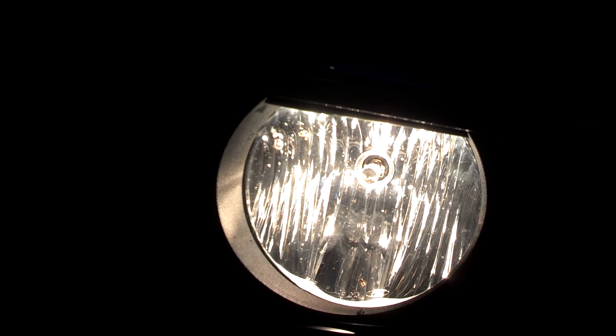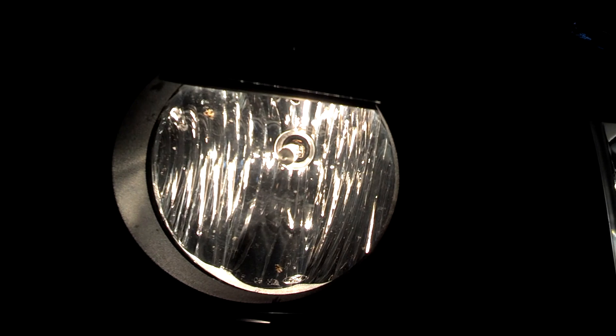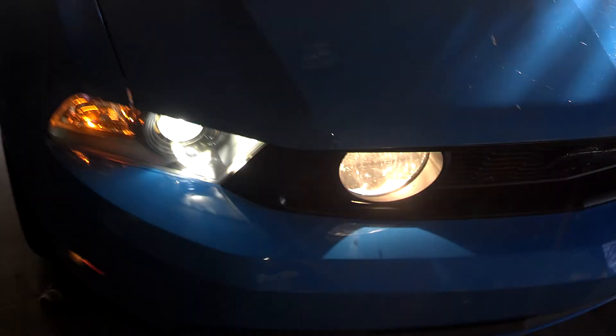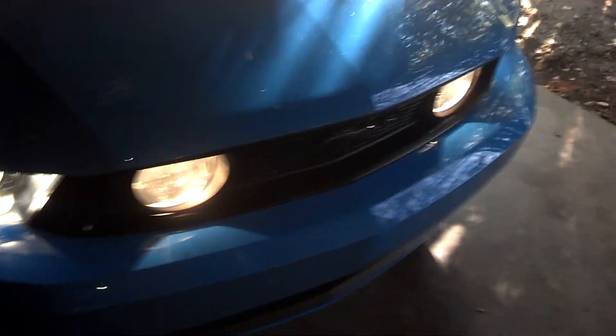All these fog lights cost somewhere around $40, just a little over $40 for these. I like them a lot better than the other ones. You can tell they're still a little off color, but not as yellow.